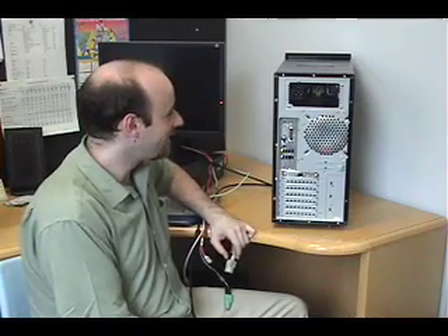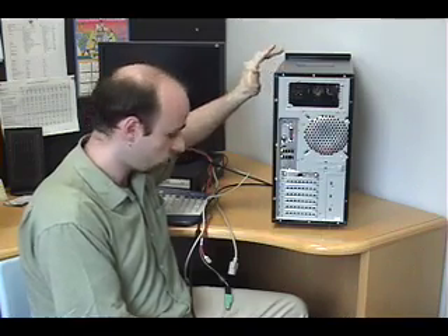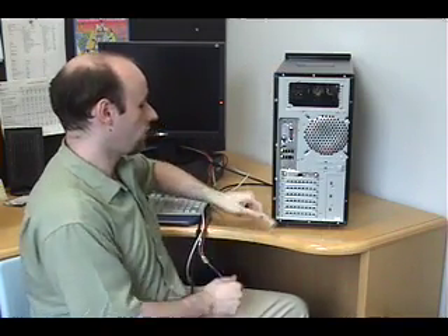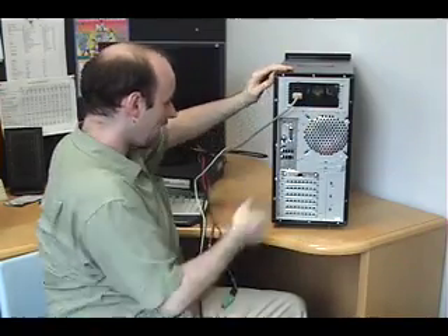Now that the inside of the computer is taken care of, we need to take care of the outside, which means plugging in all of the various cords and cables we need to actually get this thing to work. We're going to start with the power cable, which goes up here into the power supply.